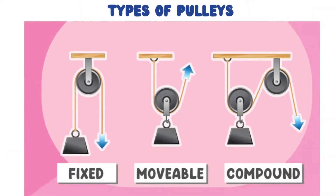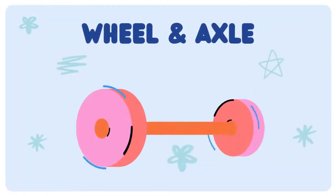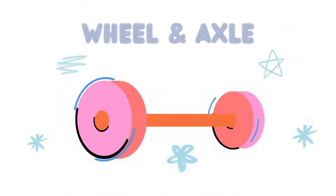There are certain types of pulleys, like fixed, movable, and compound pulleys.